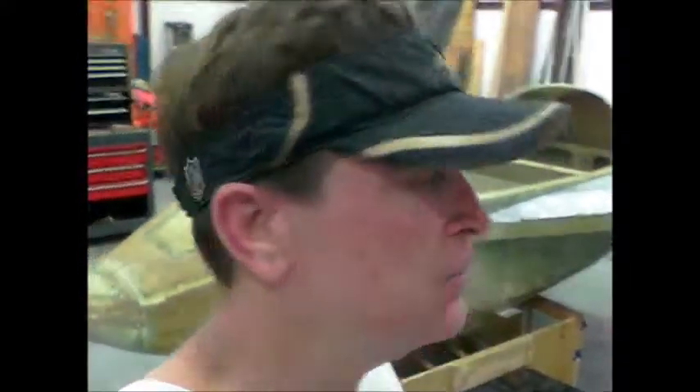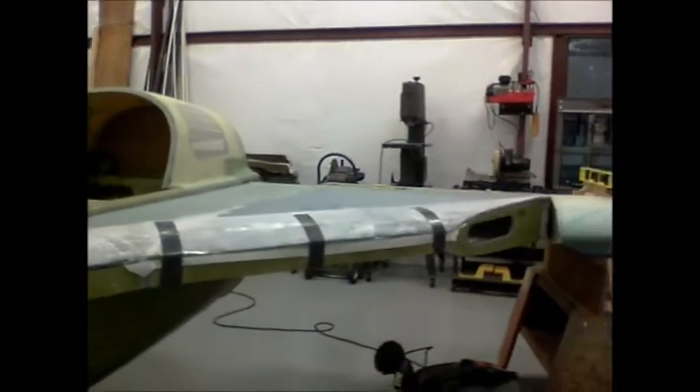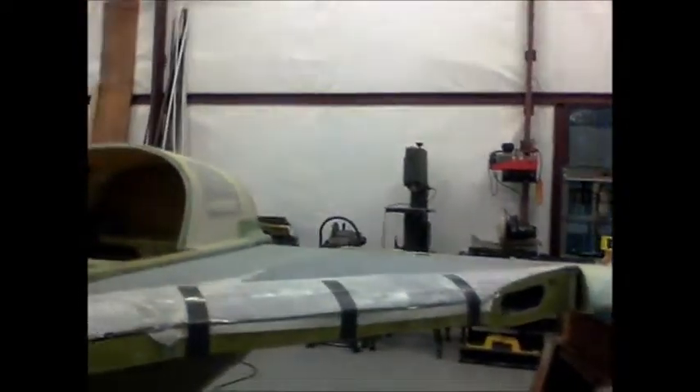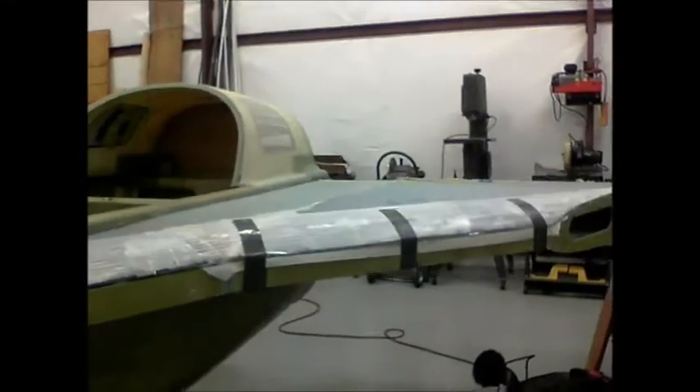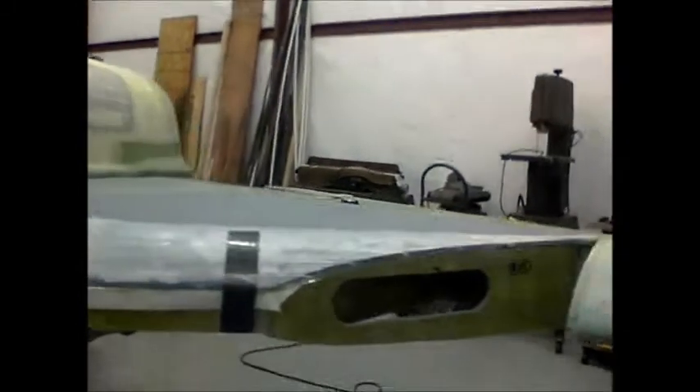Canard builders, this is another update on my build progress of my Cozy Mark 4. I've been working on the strakes, which is actually one of the last large pieces I have to build on the airplane. The strakes is a very labor-intensive layup with a lot of steps involved, but if you take it step by step and see what everybody else has done and the mistakes they've made, you'll come up with your own plan.